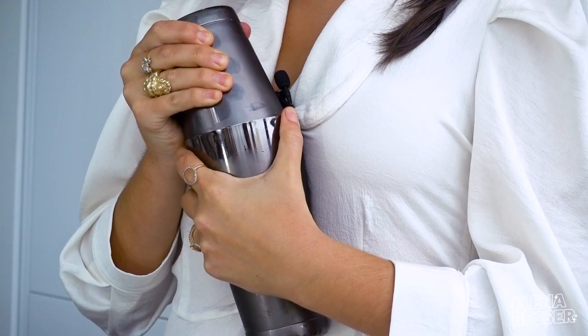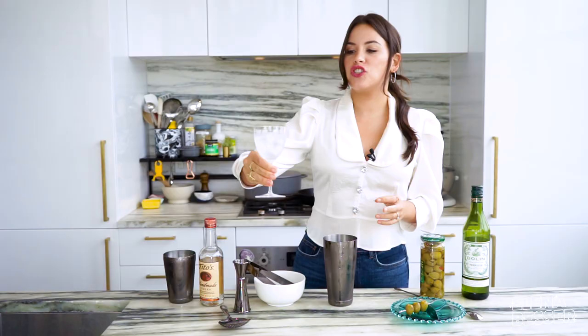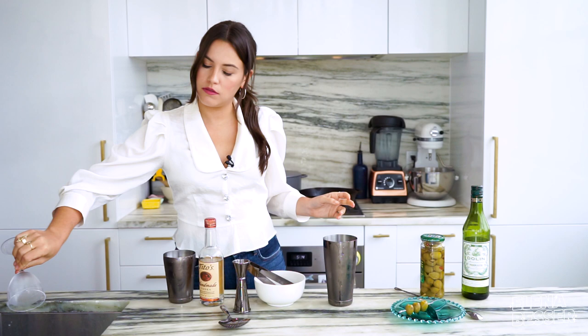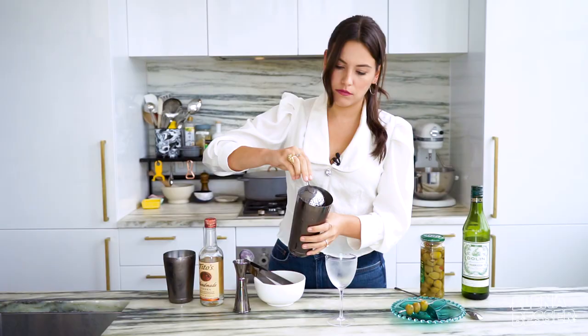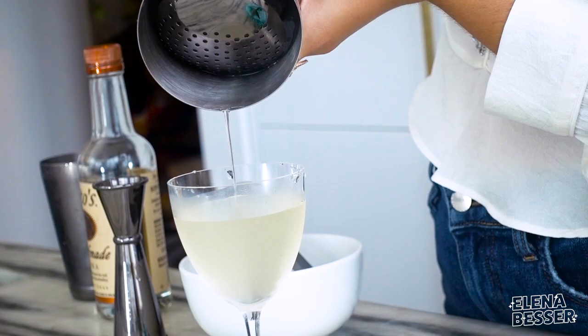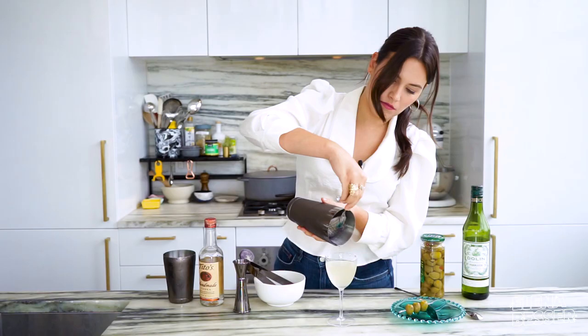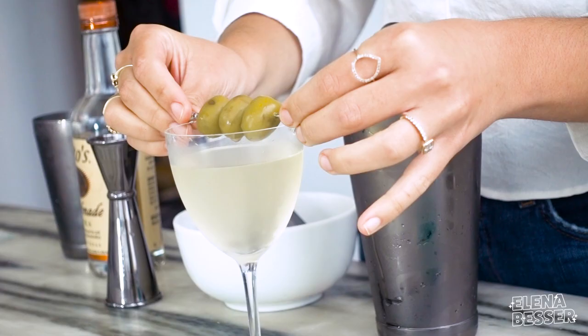It may feel like the shaker gets a little stuck — but there she blows. Sufficiently chilled. Pour that out, take your strainer.